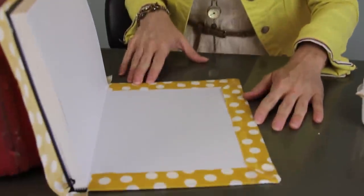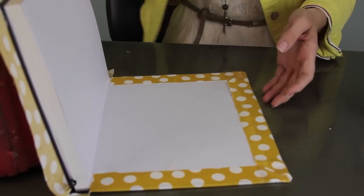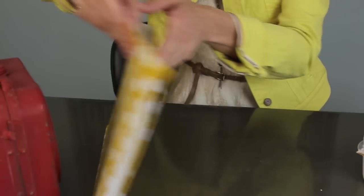I finished folding all my edges down on this side, so now I'm going to go over to the other side of the book and repeat the same process on the flip side.